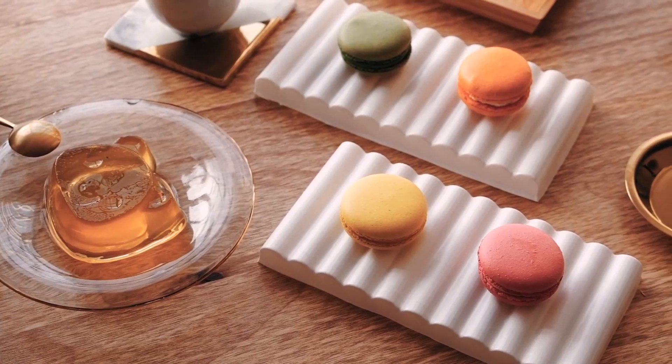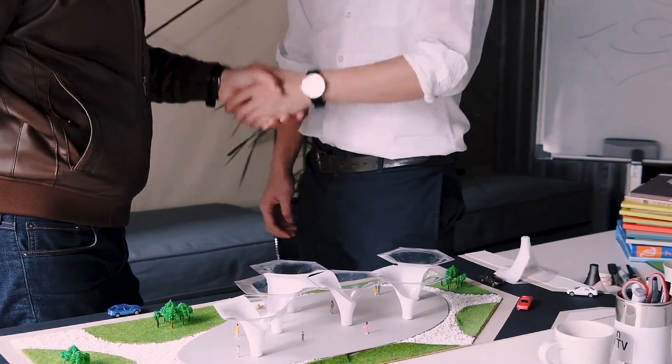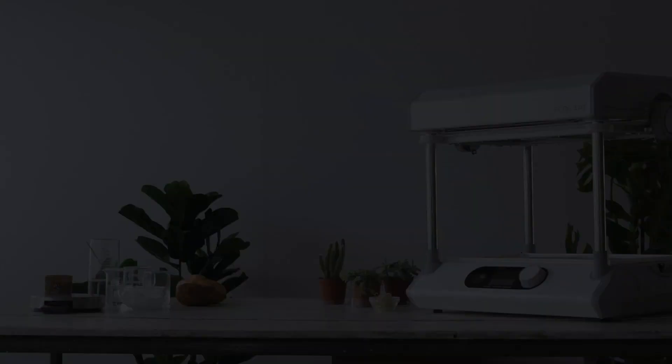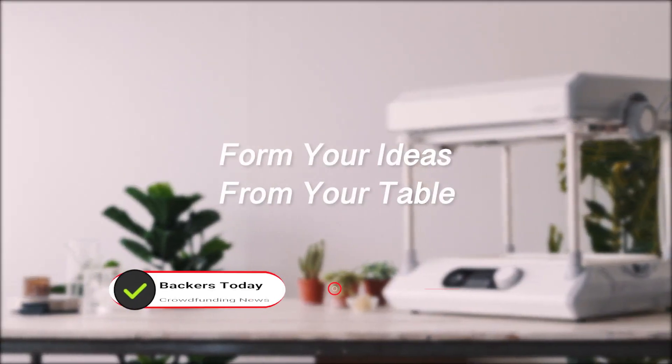Formart 2 reduces costs with infinitely reusable molds, and we'll join in your exploration for colorful ideas and help you bring your imagination to life. Do better — form your ideas from your table.